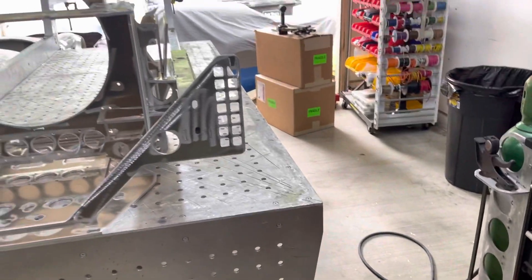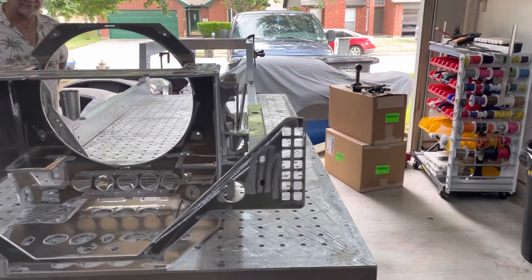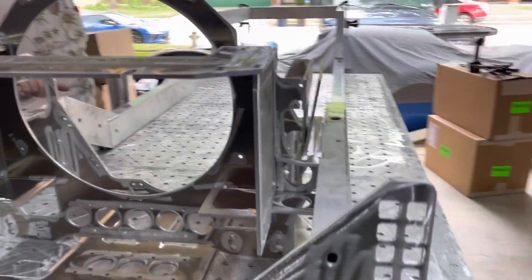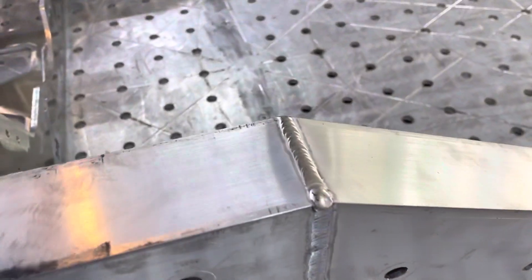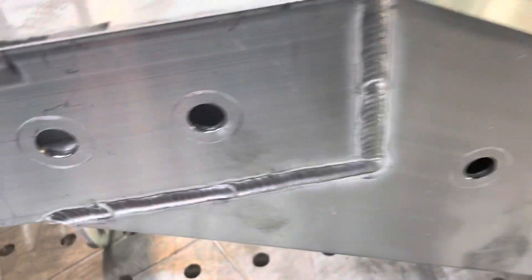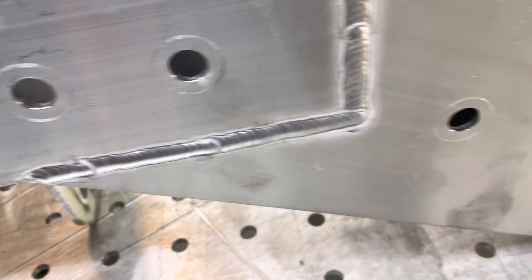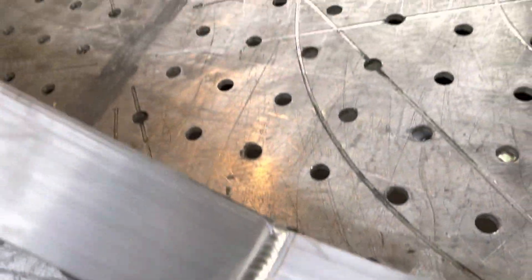We've got a couple other things to unbox — I'll do that later. But right now, I think that's an update. Finish up with a close-up of these welds. The welder's just phenomenal — his welds are artwork. It was definitely a good decision to have him do them rather than me. Mine would have been functional, but they wouldn't have looked anywhere near this nice.